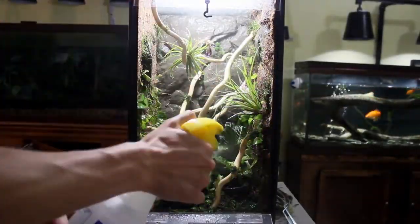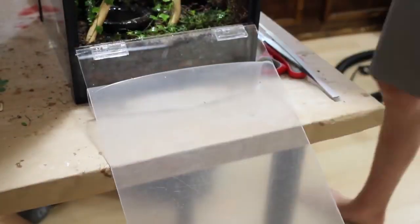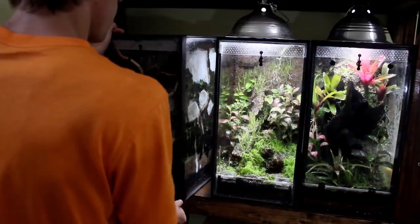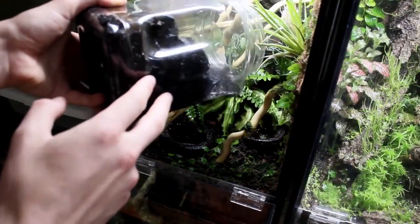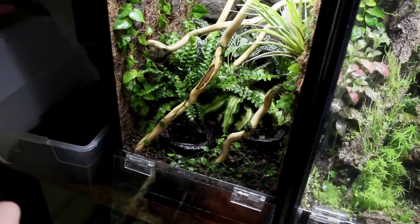Then I thoroughly misted the tank with some dechlorinated water. Finally I removed the protective plastic from the polycarbonate, shut the vivarium, and placed it on the rack with my other two 10 gallon vertical vivariums. I almost forgot — we have to make it bioactive. I grabbed some springtails and dwarf white isopods and dumped them into the enclosure.